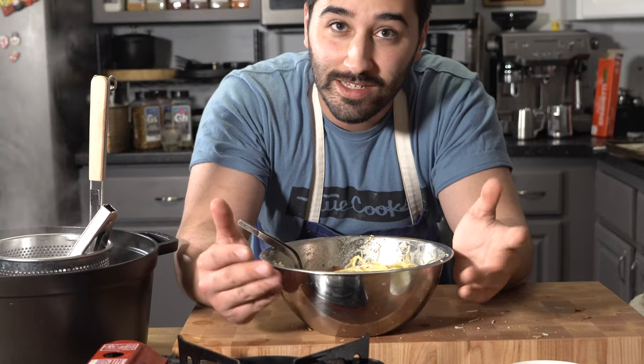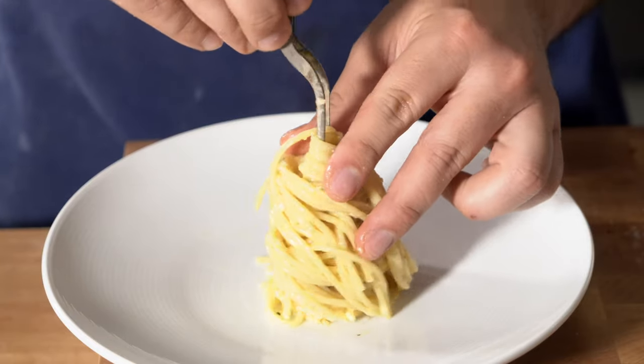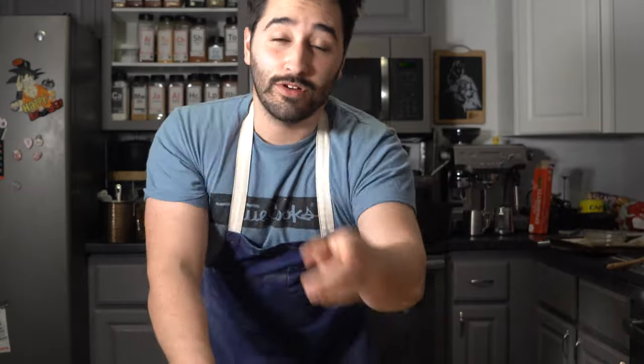Delicious, simple, easy — it's family meal, man. Of course you want to taste it and see if it needs salt. That's delicious. Thank you so much for watching. Go ahead and like the video, subscribe if you're new here, and I'll see you in the next one.